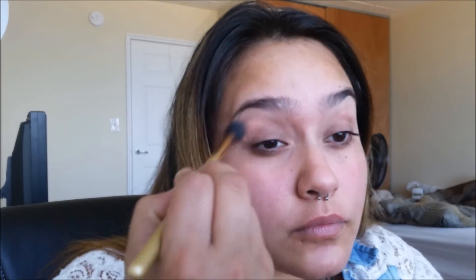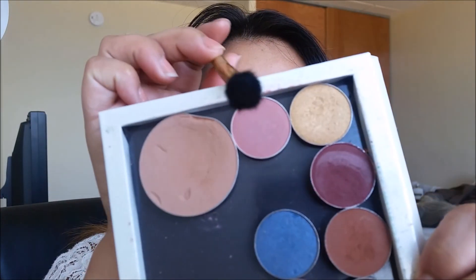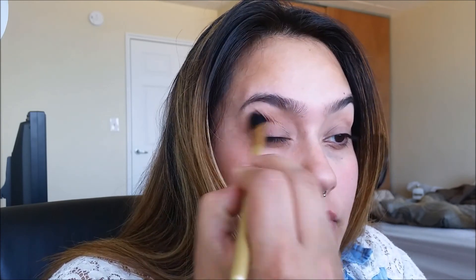Taking a fluffy blending brush, I'll be dipping into Bone Beige by MAC and warming up the crease. Using the same exact brush, we can dip into Cupcake by Makeup Geek and place it just below Bone Beige.